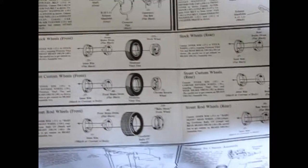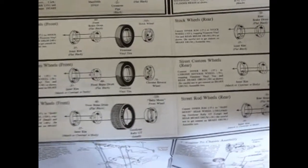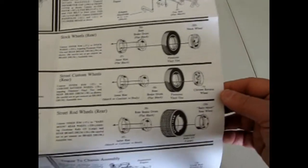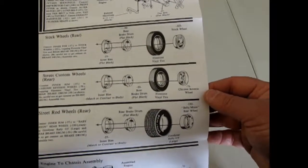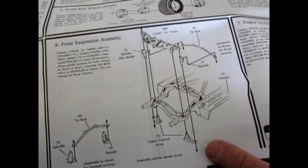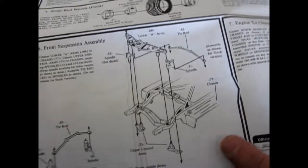And then look at the choices of wheels we get with this thing. You get the stock wheel, chrome reverse wheels, and baby moons for both the front and back. The tires are the typical Firestone vinyls and Goodyear Rally GTs. And then we have our steering which you can actually swing from left to right because they do give you the pins.